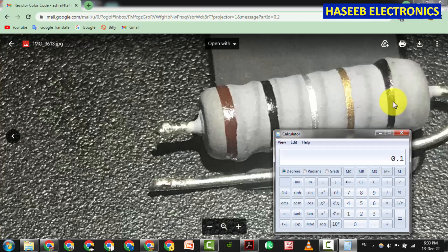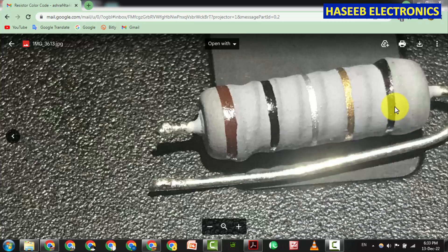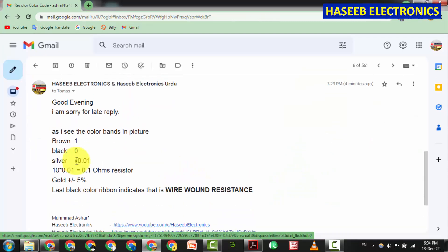The last band is not a temperature coefficient. Instead, it indicates that this is a wire wound resistance. When we have the last band as black, that tells us it is a wire wound resistor. So I replied to my viewer with this explanation.